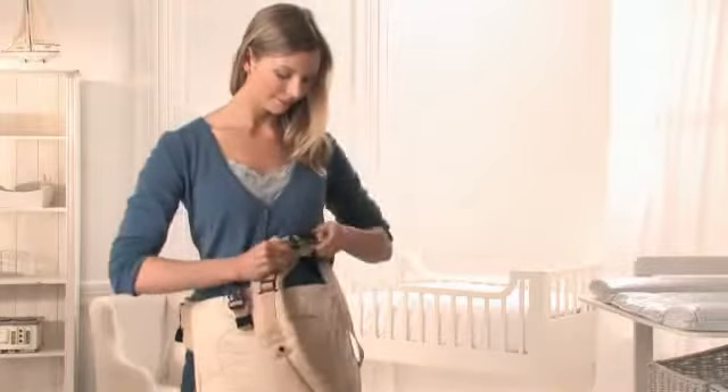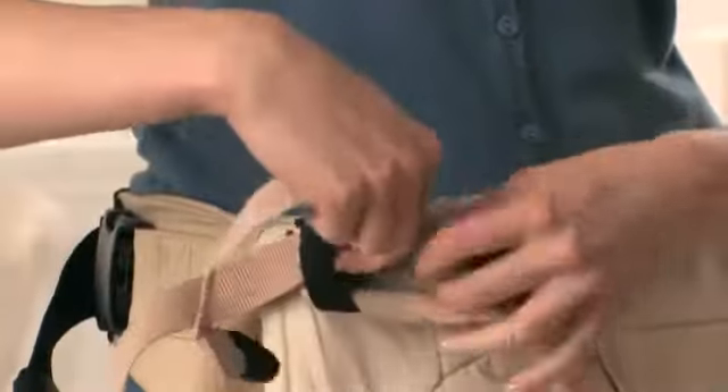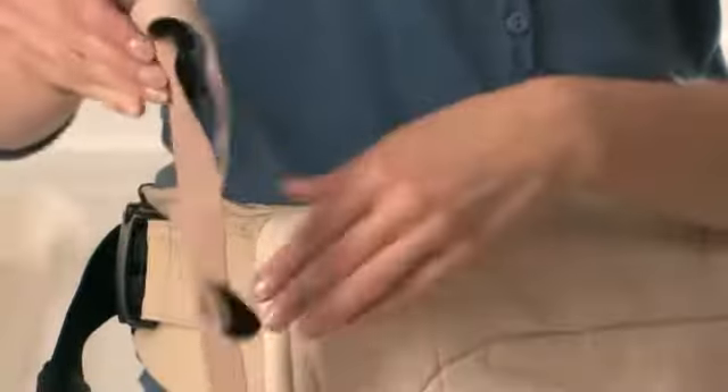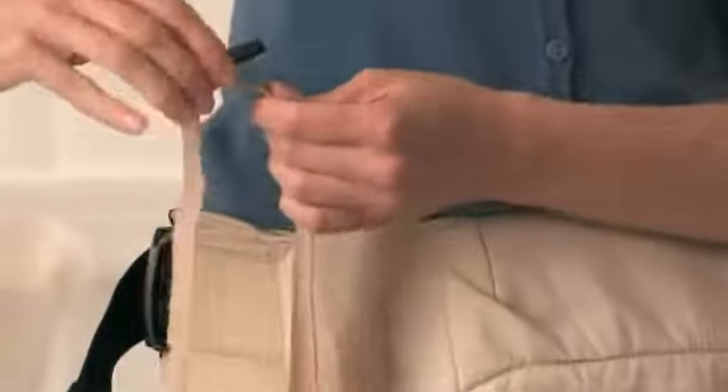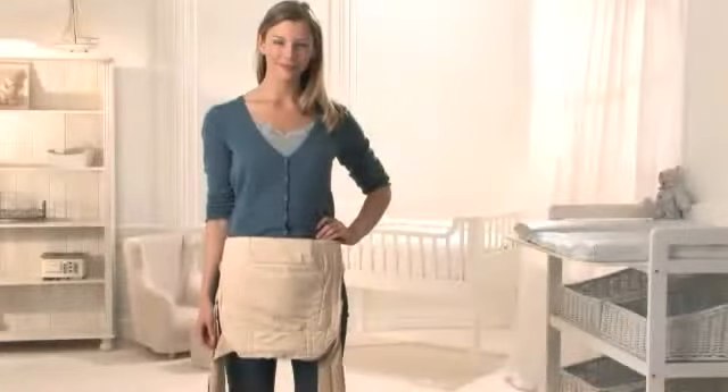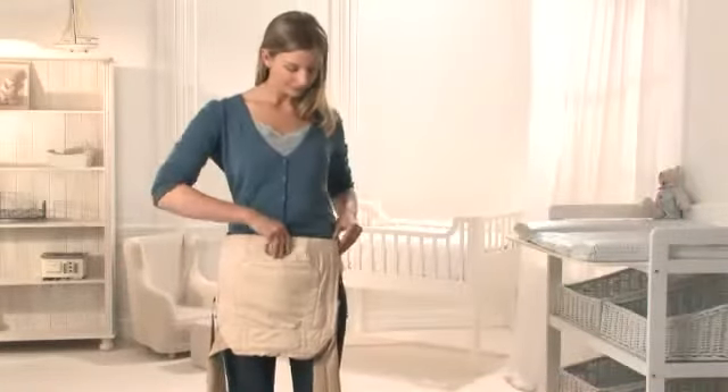Now, unbuckle each padded shoulder strap from the shoulder strap webbing and let the carrier hang down in front of you. Loosen the shoulder strap webbing, leaving a two-inch tail of the nylon strap. Pull the carrier onto the hip that you want to carry your child on.